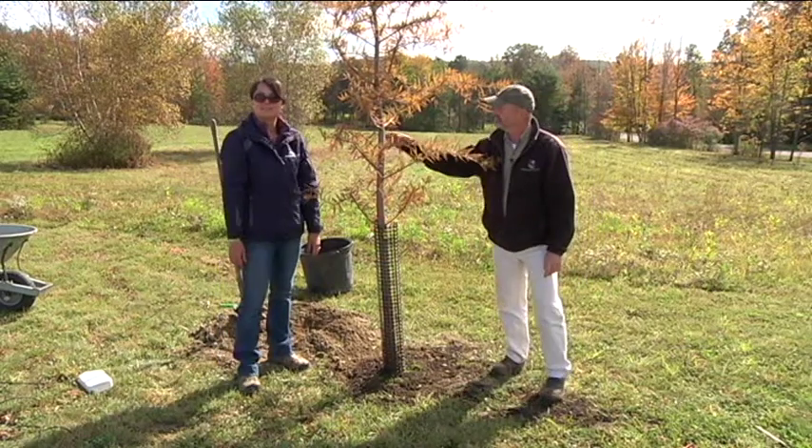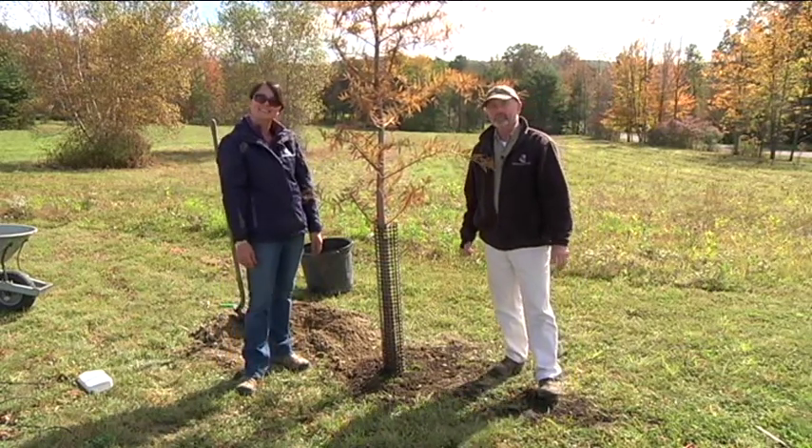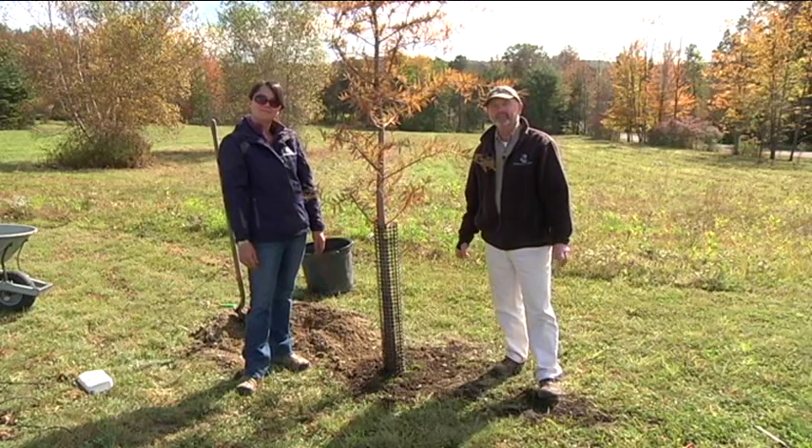Alright, so now we can sit back and enjoy this tree. Thank you for joining us. I'm Liz Snyder and I'm Jim Hotelling, the home gardeners from Hillside Garden and Landscaping.